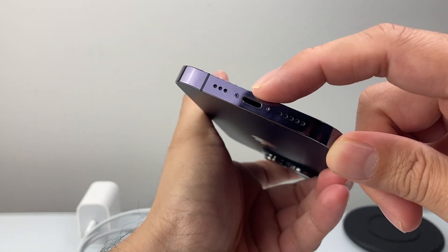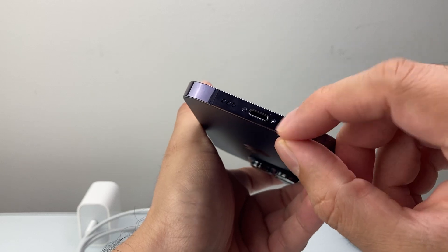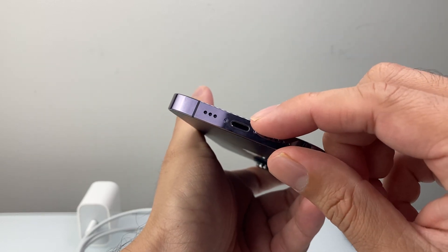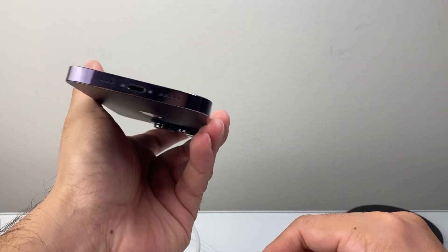Look to see if there's dust or debris build-up in the charge port. You can take something non-metal to pick it out, or use a flashlight or compressed air to clean it out — simply to make sure the connection isn't being blocked when you plug in a charger.